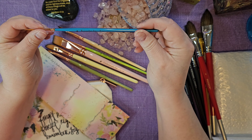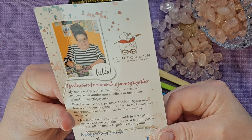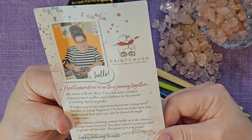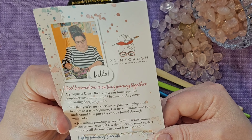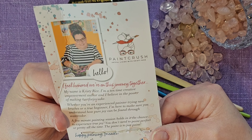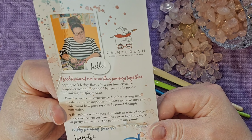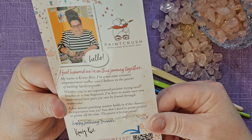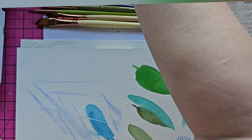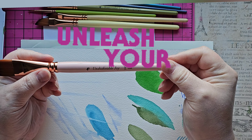So this says 'forget rules' — the half-inch dagger. And this is her cat's tongue brush. And then we have 'Happy Painting' number two liner. Remember Joy — number one liner. And then on the back she says, 'I feel honored we're on this journey together. My name is Christy Rice. I'm a 10-time creative empowerment author, and I believe in the power of making art for joy's sake. Whether you're an experienced painter trying new brushes or a new beginner, I'm here to make sure you understand how pure joy can be found through watercolor. A few-minute painting session holds the chance to experience true joy. You don't need to paint perfect or pretty all the time — the point is just to paint.'